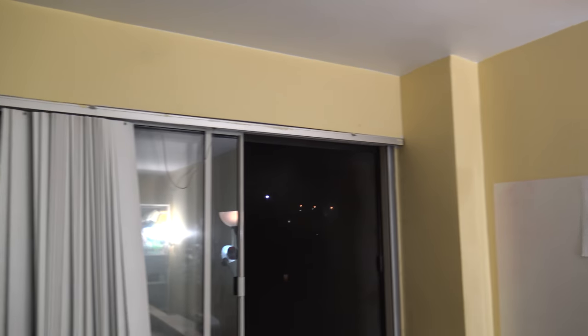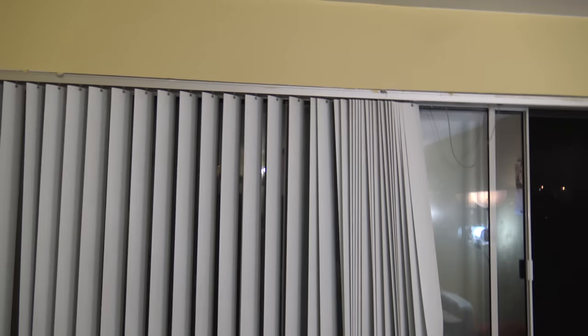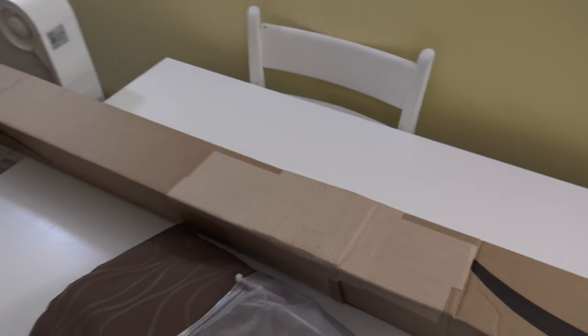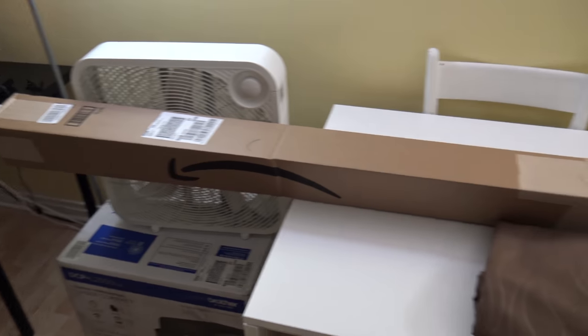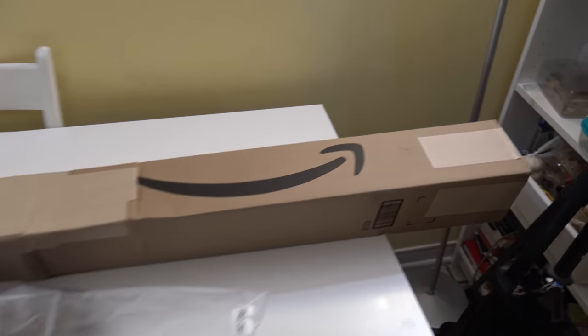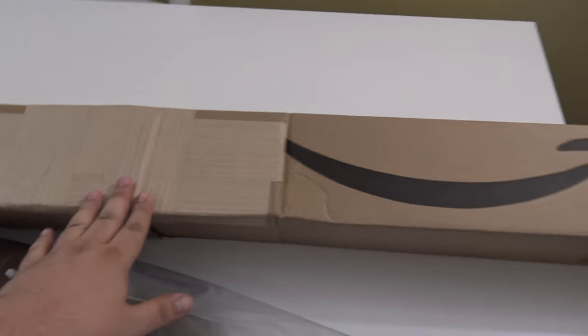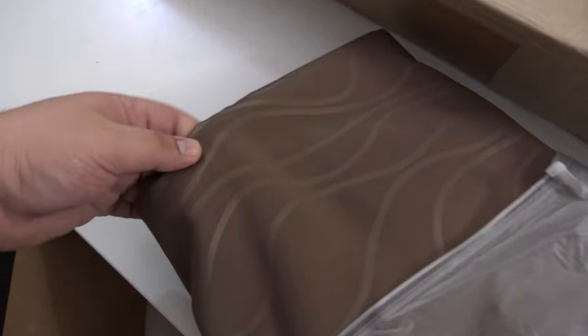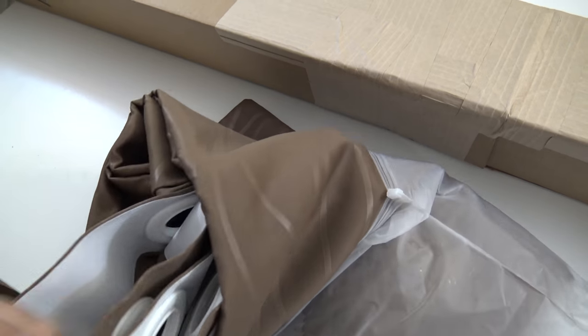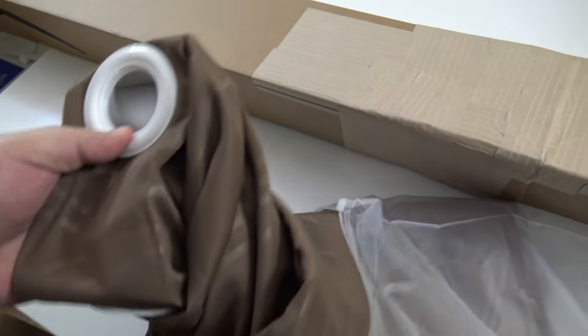The window is about nine feet so I ordered the appropriate product. I ordered from Amazon Canada — I'll leave the links in the description. This is a product from InterDesign. It's a huge long package and it adjusts from 78 to 108 inches. I also ordered two blackout curtains — they were about ten dollars each, 96 inches in length and 57 inches in width.